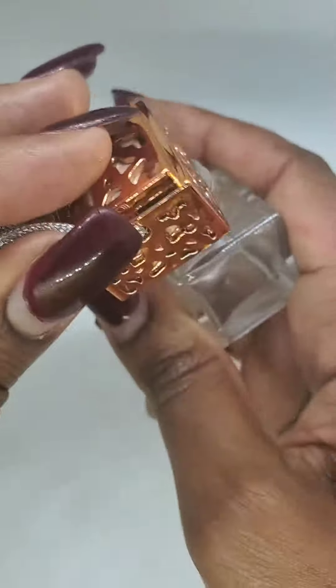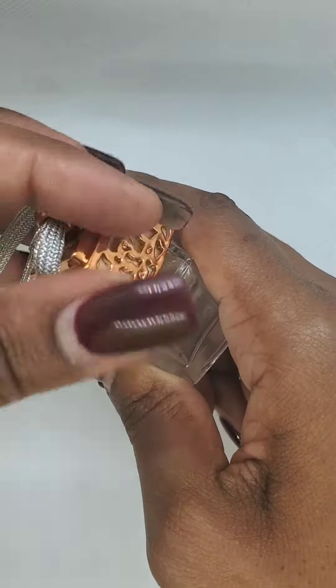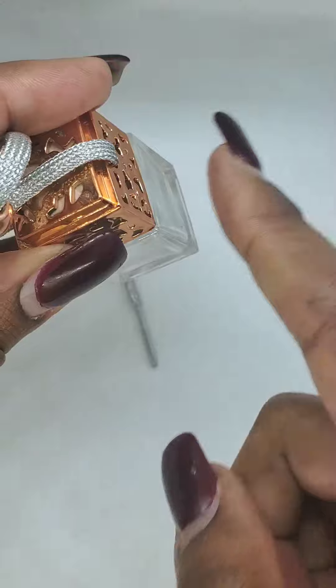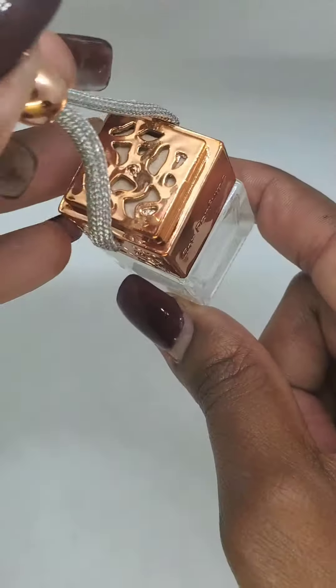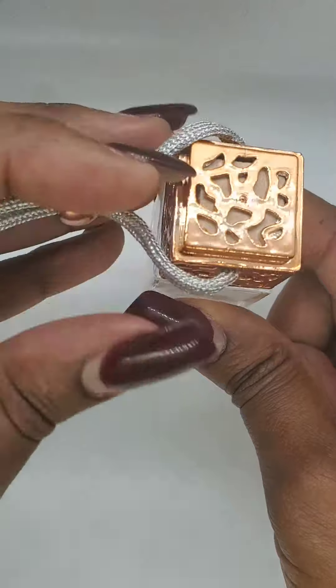Twist on the lid like this, and once you twist it on you want to make sure it's really tight. It should be kind of flush on all sides — straight up and down. Once you put the top back on, you want to carefully tip it over like that.